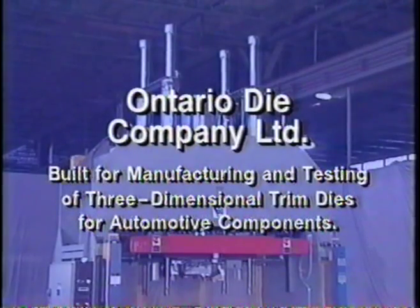It was built for the Ontario Die Company for use in the manufacturing and testing of three-dimensional trim dies for automotive components.